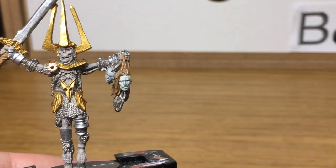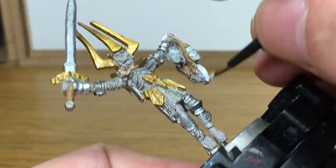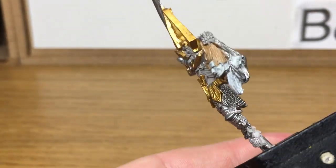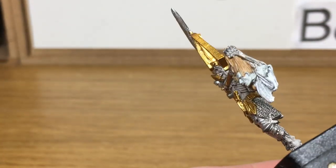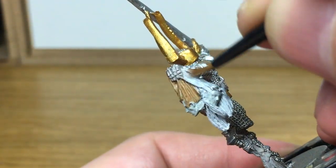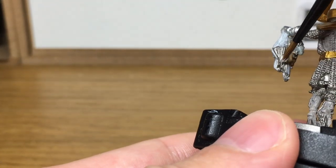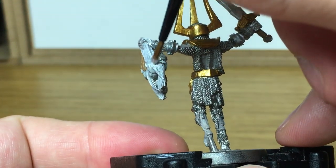Now I'm going to use some Vallejo Ivory. I'm using this because it's a slightly off-white colour — I want to do the hair for one of the heads blonde. So we're going for three different hair colours here. I find this, followed by a wash, followed by a little bit of highlighting, works quite well for getting a nice blonde colour.